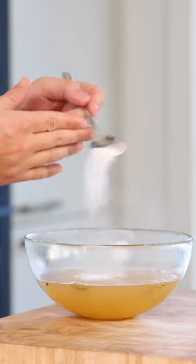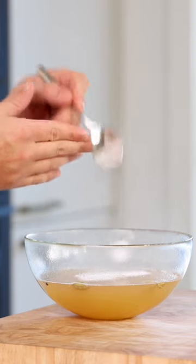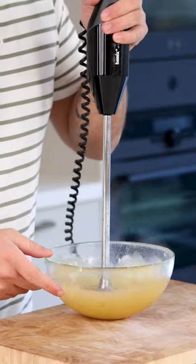Then pour it into a bowl, add 4 grams of sorbet stabilizer or 2 grams of xanthan gum and blend this for one minute.